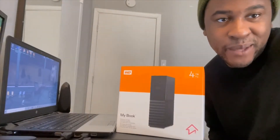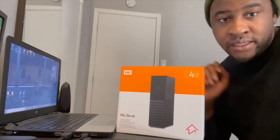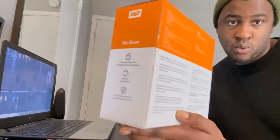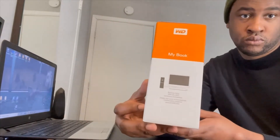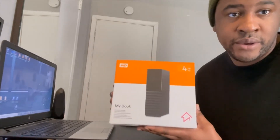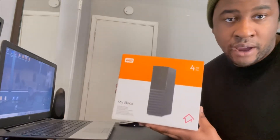Hey guys, welcome to my channel. My name is Ken and you're watching Ken Is This. Today on the channel I purchased this My Book by Western Digital. The My Book is an external desktop hard drive designed to back up and store files from your computer. I currently ran out of storage on my computer and needed another place to store all the videos that I've been making, so I purchased this four terabyte hard drive.